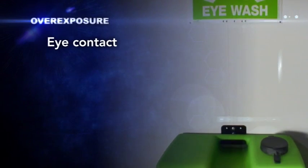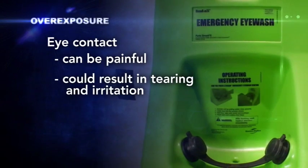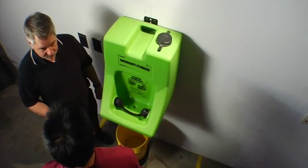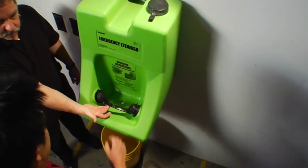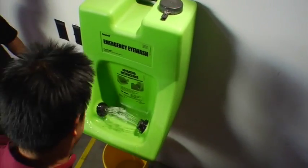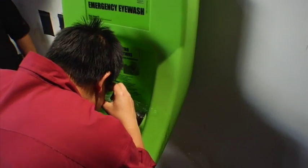Getting isocyanates in your eyes can be painful and could result in tearing and irritation. If you get isocyanates in your eyes, immediately wash them in an emergency eyewash fountain or other appropriate water source for at least 15 minutes. Then seek immediate medical attention.